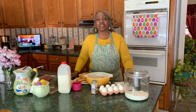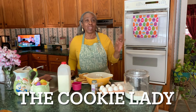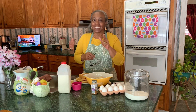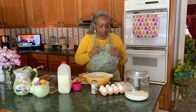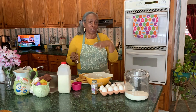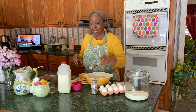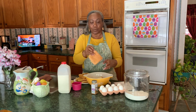Hello everyone, welcome back to my channel. Today I'm going to be making a bread pudding. This recipe calls for 12 slices of bread with the crust cut off, but I'm not doing that. I'm going to be using my leftover bread — you know, bread that you have that falls apart.